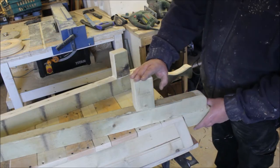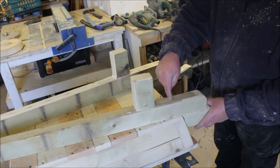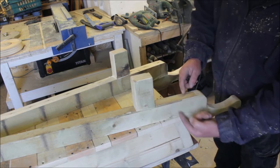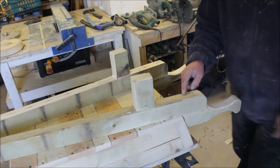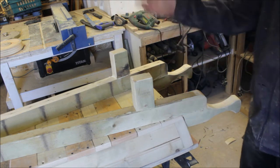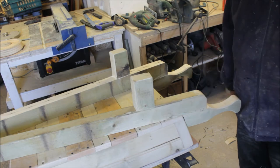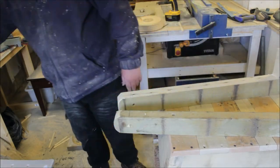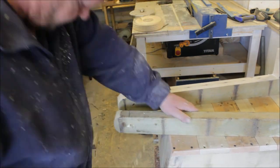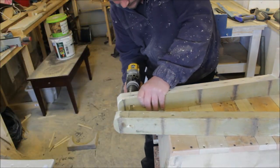I've mounted the stands, so I'm going to drill through now. Four inch screw - we're through there and into the main frame of the trough. Same at the front, flip it over, couple of screws on the inside. I'd already drilled the holes once but I drilled them at the wrong angle, so I had to drill them again.